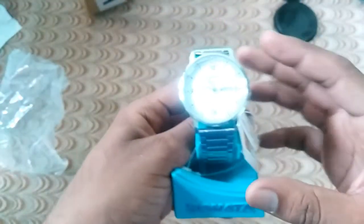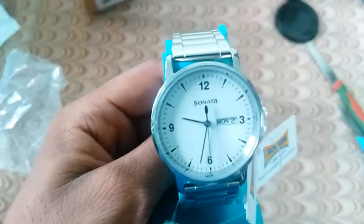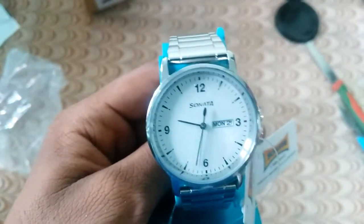The second watch, I can say, is good for people of all ages. It is a simple watch and it is a waterproof watch. Sonata's watch is very good. Sonata's company is very good.